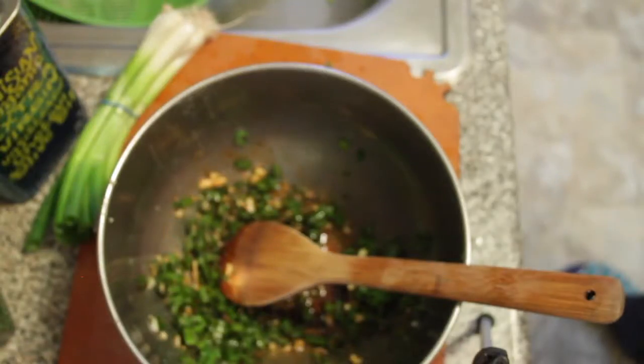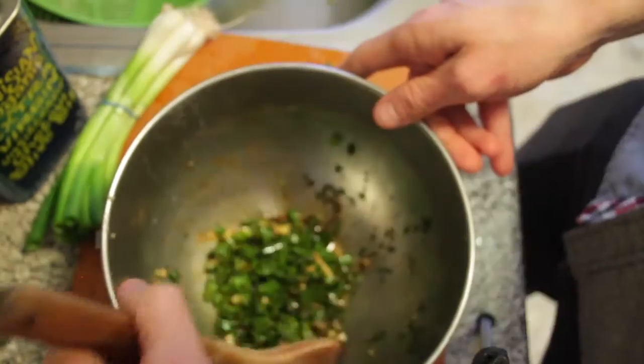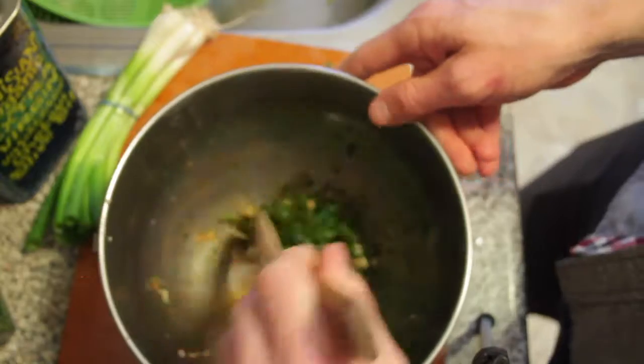And here's your dressing. Mix that around, and let this marinate. If the onion and the garlic get a chance to marinate in the lemon juice a little bit, I find that helps all the flavors kind of meld together better.